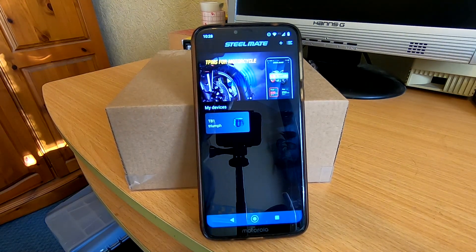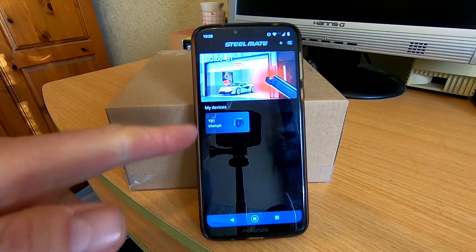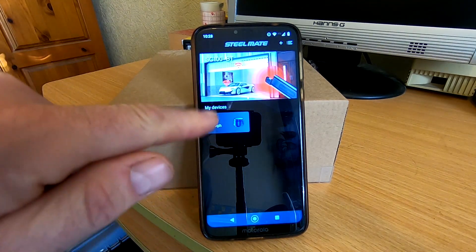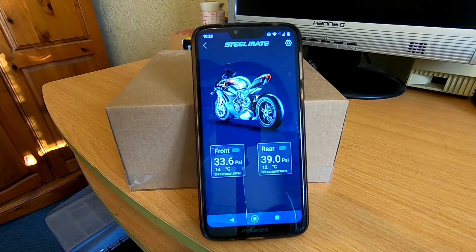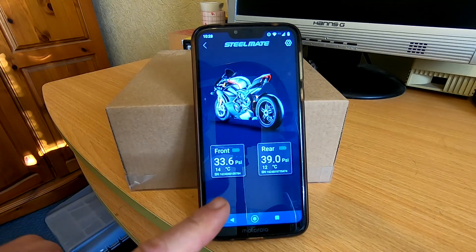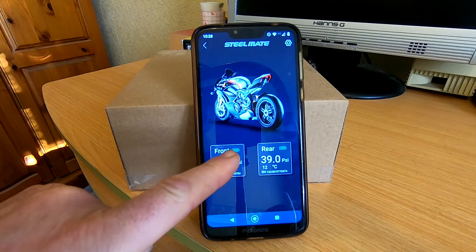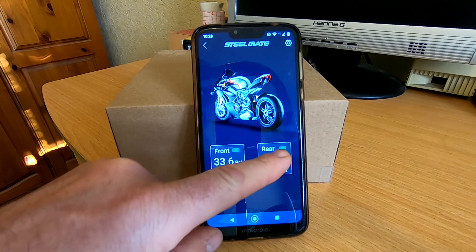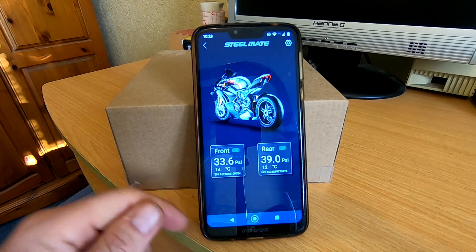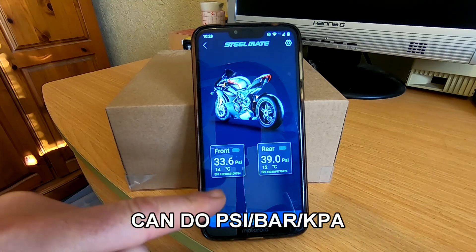So this is the app now. This is basically what you get, and you can name it however you want — I've called mine 'Triumph'. You just tap on that and it brings up this page. You can currently see the front sensor battery is virtually full, and the rear is full. We're currently on 33.6 PSI on the front, which is how I like it to be.